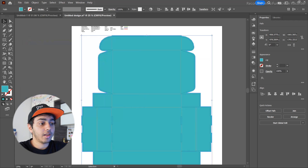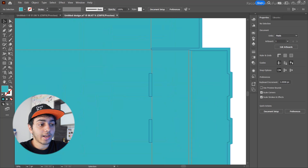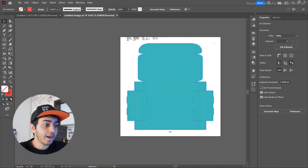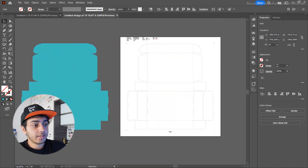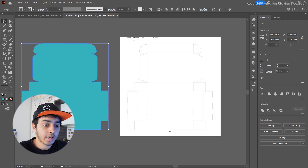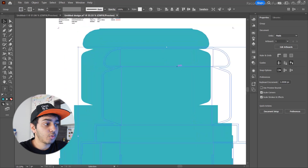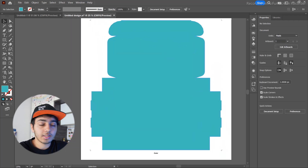We're going to release the clipping mask and select the white box, which is the exact dimension of the box we want the design on. We'll change the color to something light blue. Then we'll select our entire die line, group it, right-click and send it to back — so there are no lines or creases interfering with our main design.